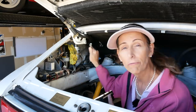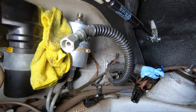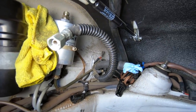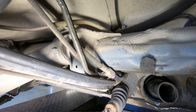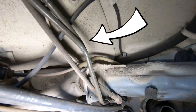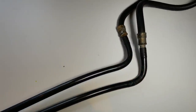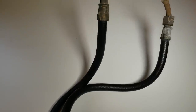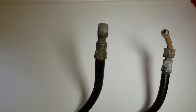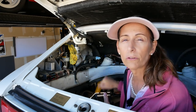This line right here is the return line - it's original and it's super duper stiff, not leaking technically, but it definitely needs to be replaced. The rest of the lines on this car are hard lines, actually steel, that go down to the tunnel. Then inside the tunnel we have plastic lines that go all the way to the front, and swaged onto those are some rubber lines that connect to the pump and the return on the tank itself. We're going to be replacing the whole suite.